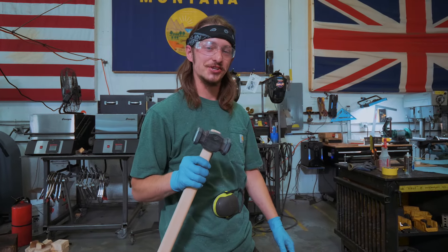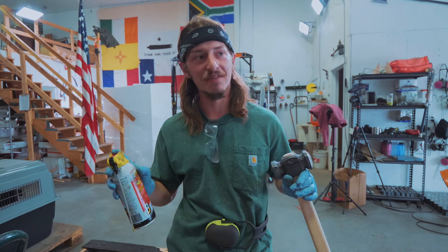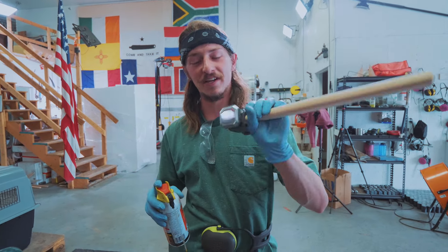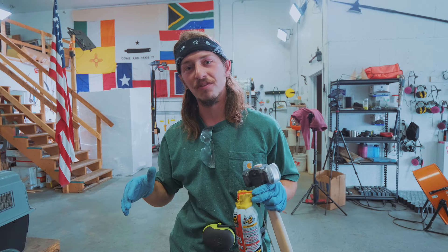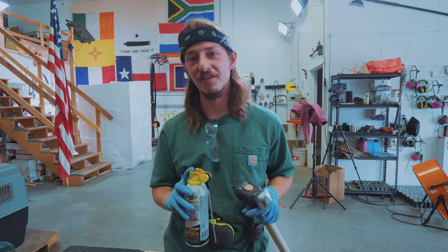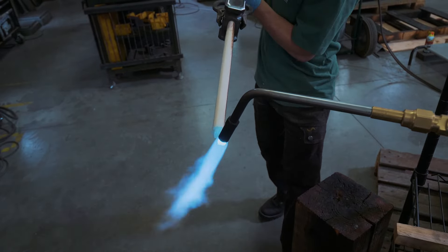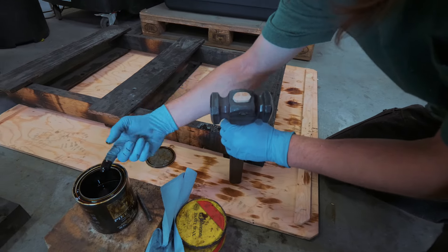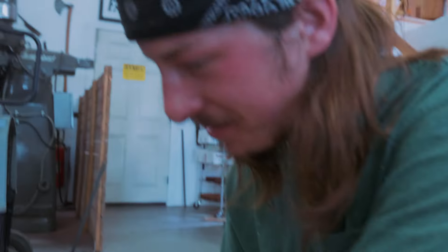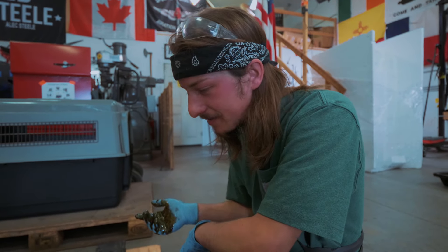We've got our handle put on, so now it's time to char and tar and finish it out. I'm going to put a little PB Blaster on both faces of the hammer to protect them from the flame. When you burn a fuel, you create CO2 and water, and if you don't protect these nicely finished faces they're going to instantly rust from contact with the flame. Just a little PB Blaster is enough to protect them from mildly oxidizing. Then I leave it sit for a few minutes to let the pine tar soak into the wood, wipe off the excess, paste wax the face, and it's done.